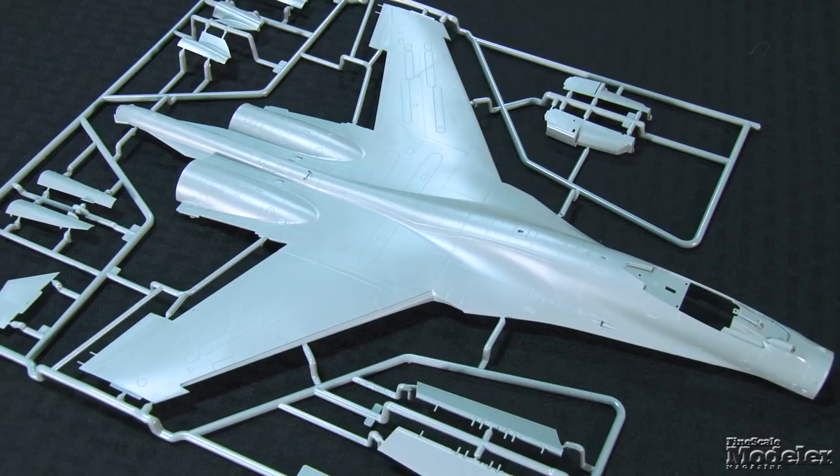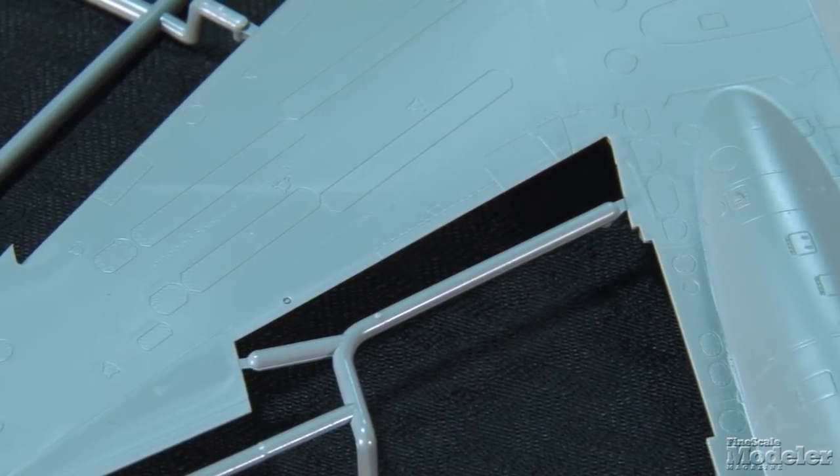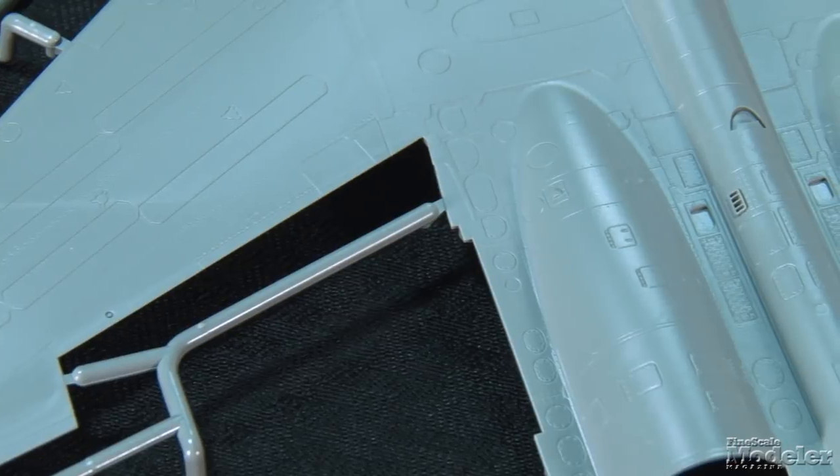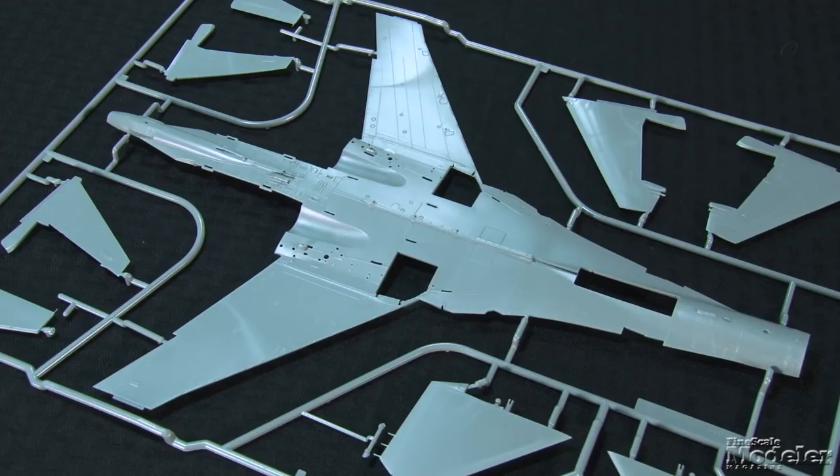GWH has earned a reputation for beautifully molded and engineered kits, and the SU-35S looks to follow from there. The surface detail on the big upper body section combines fine recessed panel lines, slightly heavier lines for inspection hatches, and several sizes of rivets. The majority of the airframe is split, with the halves incorporating the wings, and the lower section fits into the upper.